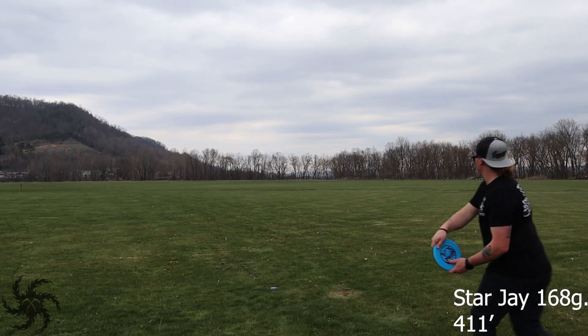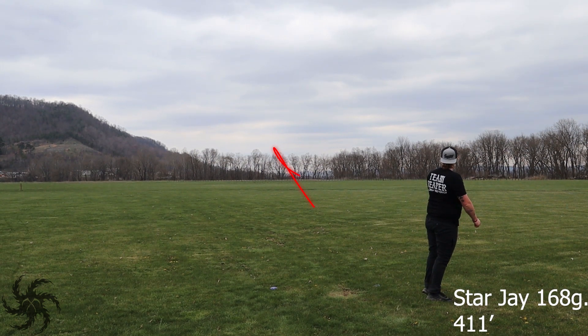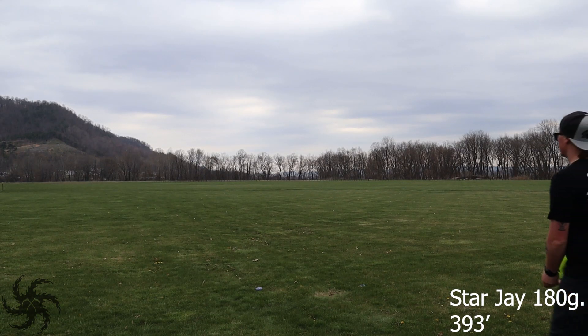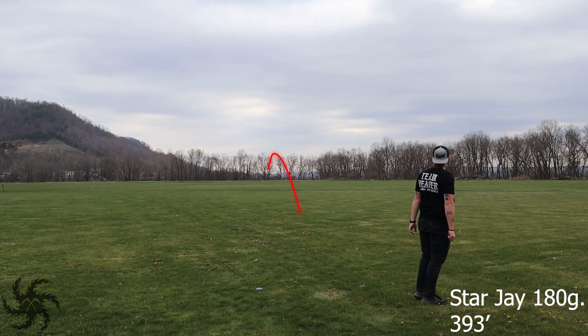Whenever I threw these with full power shots I was really surprised. The lightweight one got a lot of flip and actually carried a long ways from left to right before finally getting back to flat, and it absolutely astounded me how far this went — I actually got that shot up and over 400 feet. The max weight J did flip up, but instead of getting all the way over to anhyzer it carried straight for a majority of the flight before fading back at the end.